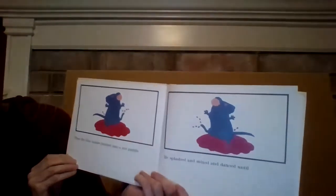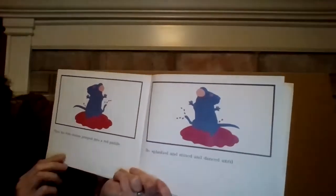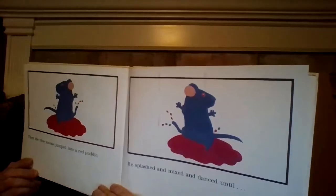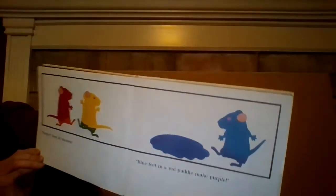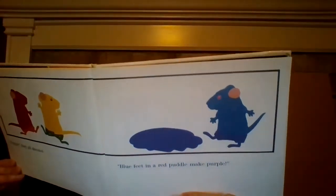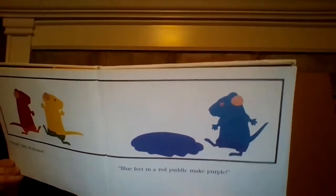Then the blue mouse jumped into a red puddle. He splashed and mixed and danced until... "Purple!" they all shouted. "Blue feet in a red puddle make purple." Purple puddle. Purple puddle.